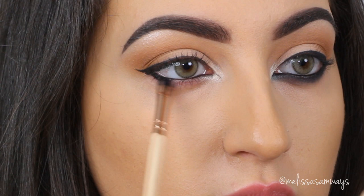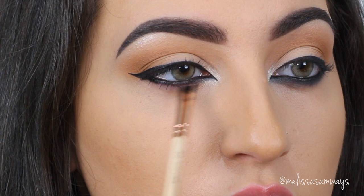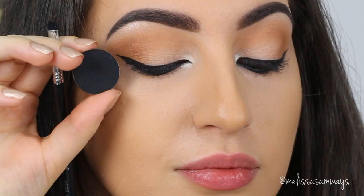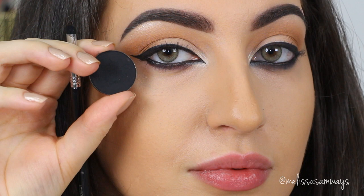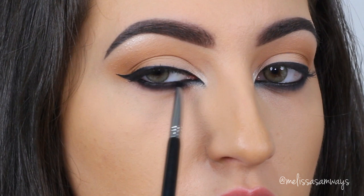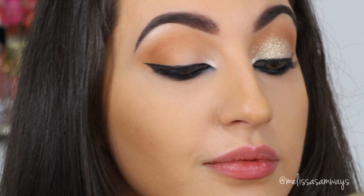I love to use gel liner in the waterline. And now to smoke it out on the lower lash line, I'm gonna apply a black eyeshadow — Blackout by Motivis Cosmetics. This is one of the blackest eyeshadows I've ever used. I'm gonna apply this eyeshadow a little at a time using a really tiny brush from Sigma. You can use my code MELISSASB for 10% off at sigmabeauty.com.